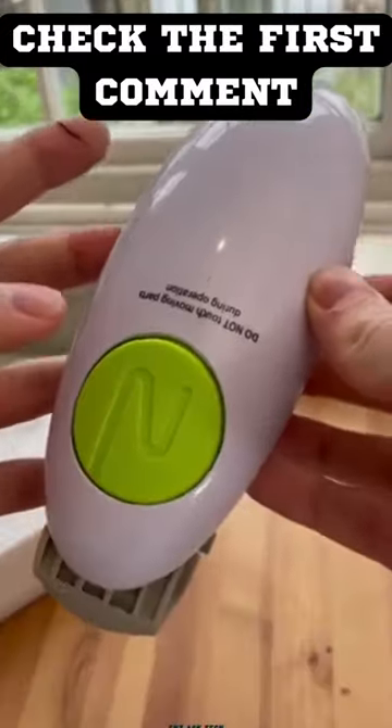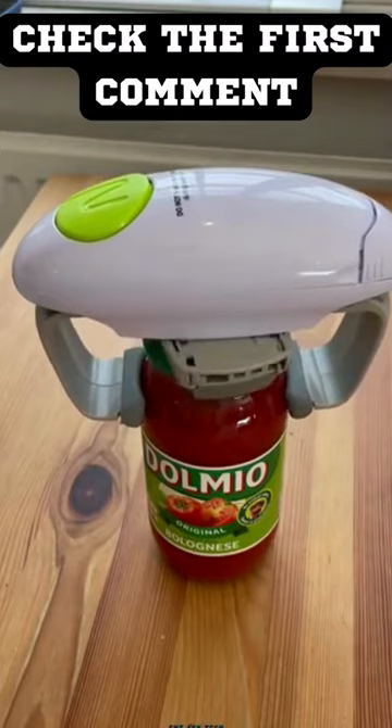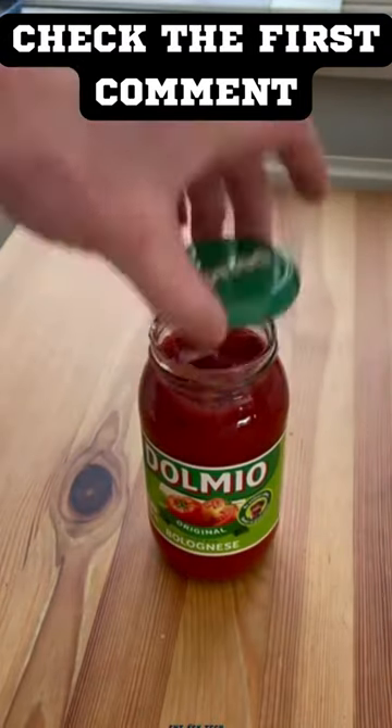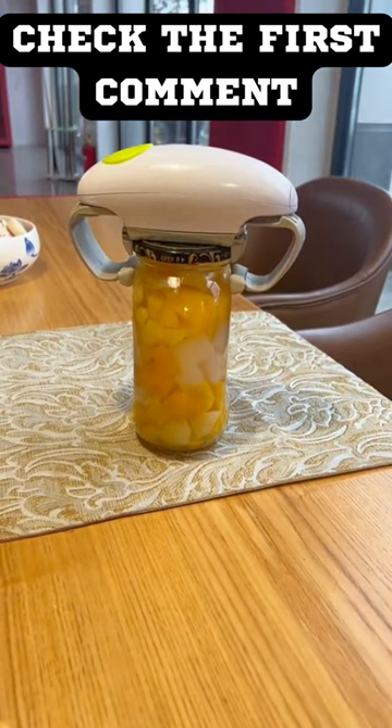This electronic jar opener from One Touch is absolutely a time saver. With the KC04, opening your jars is a cinch. It is suitable for screw caps from 2.5 to 10.1 centimeters and automatically adjusts to the needed size.